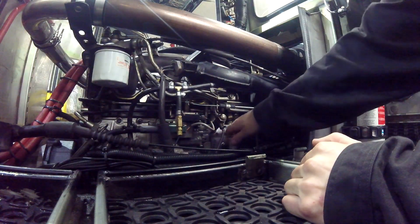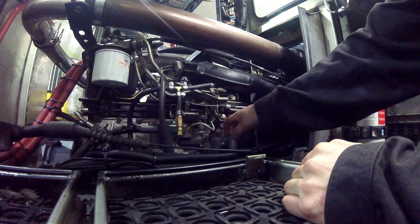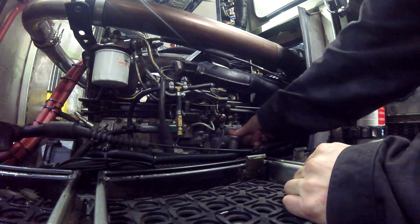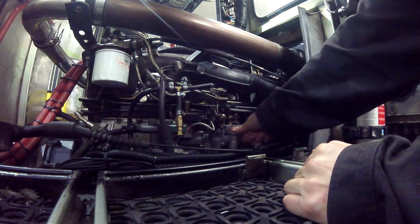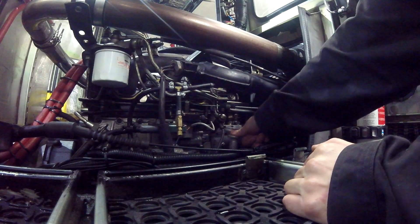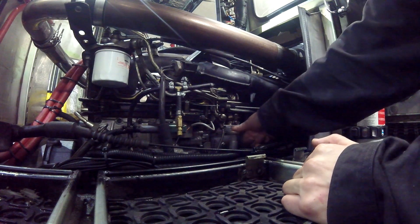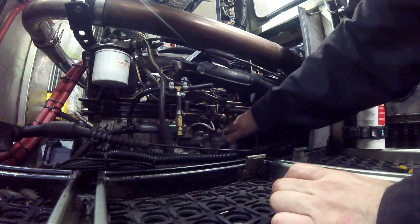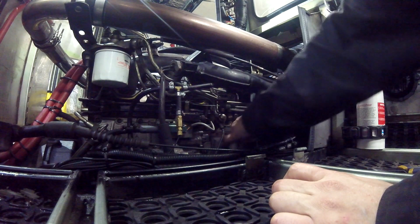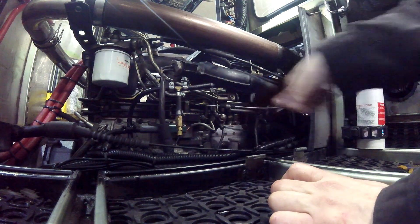I'm glad it didn't start — we'll have to prime the system and then try again. But I think I got it spun up enough that we can be sure there's actually transmission fluid in there now that's gone through the system a little bit. Hopefully, fingers crossed. The breaker popped because I was running the starter too long, so I had to reset the breakers. Let's try this again.